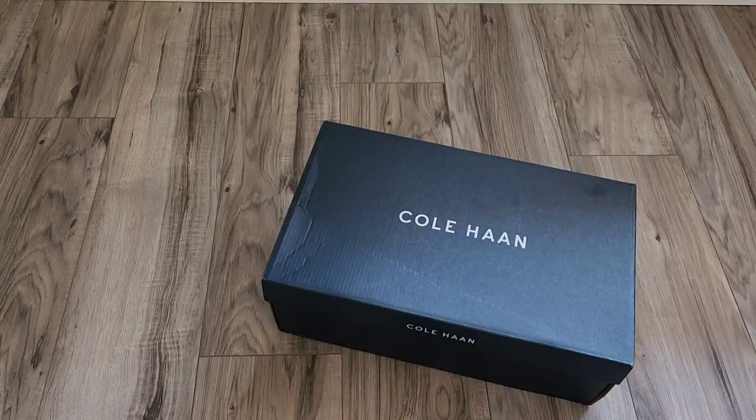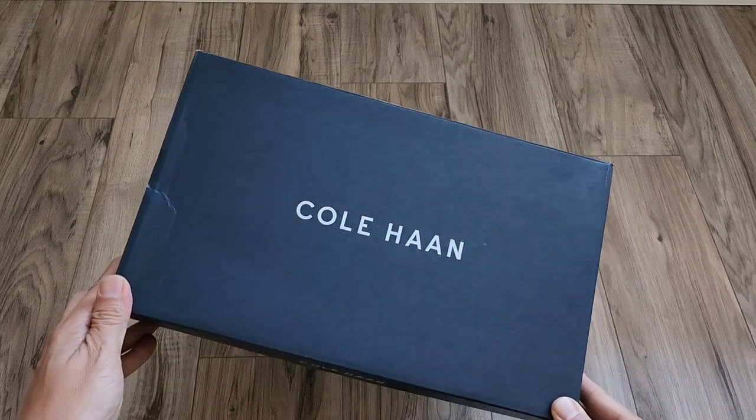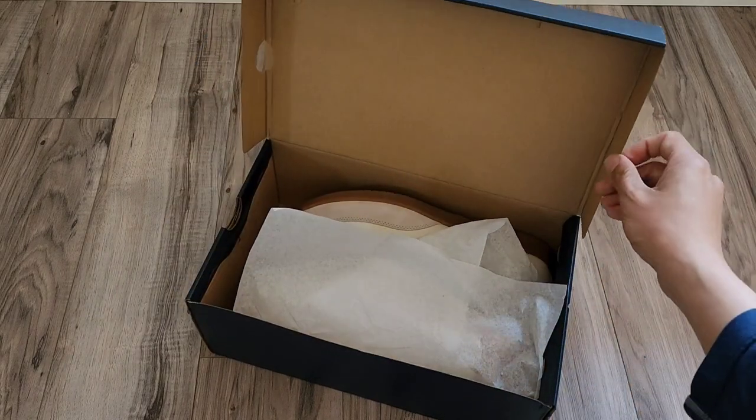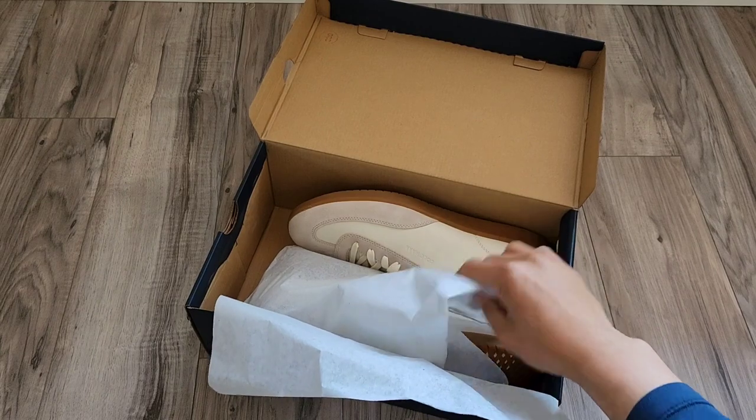If you are looking for the Maison Margiela GATs or Featherlite but don't want to spend the amount, there is a cheaper version from Kohan. This is the men's Gram Pro Turf sneaker. The silhouette of this shoe is actually very, very comparable to the GATs, but at a fraction of the cost.